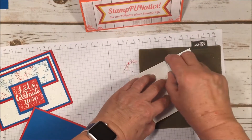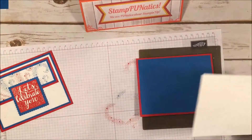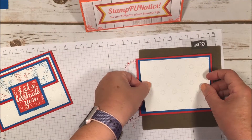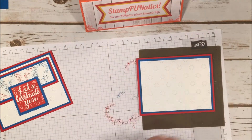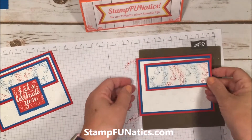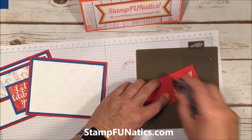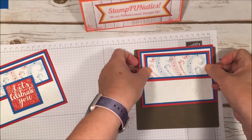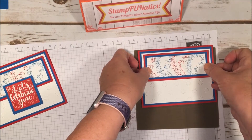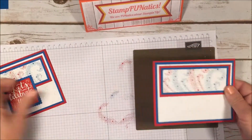Next I put on the card layers — I use snail to attach the blue to the card base, then put the Whisper White on next. If you want something stronger for the embossed piece you can use Fast Fuse, but I'm using snail for the sake of time. I layer everything together, then add the fireworks layers onto the card, keeping it flat. I bring the starburst piece down so the ends and top edge are aligned.